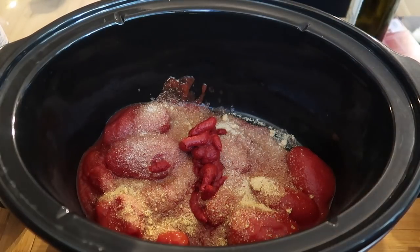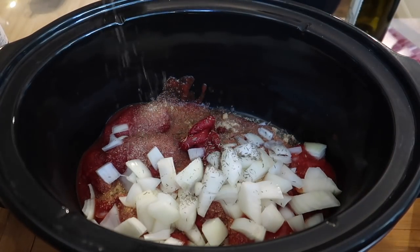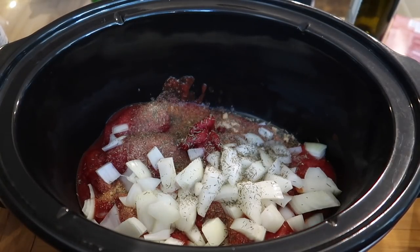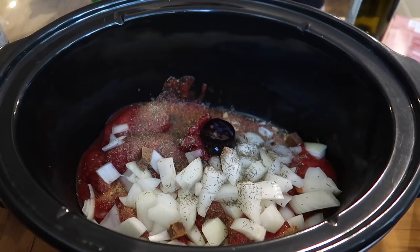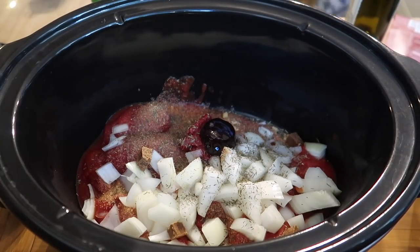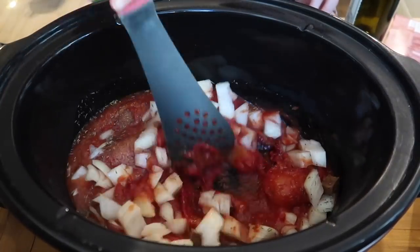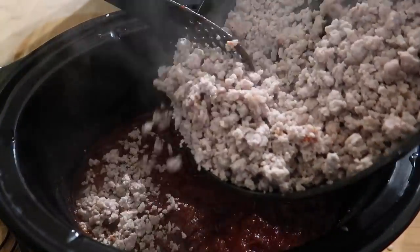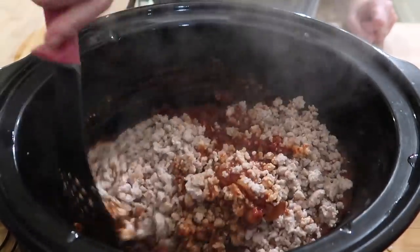I don't put the mince in the slow cooker because I'm not keen on the texture, but I do make the sauce in there and it's one of the easiest ways I've found. Generally it's just a couple of tins of plum tomatoes, some garlic powder, tomato puree, onion, some thyme or mixed herbs, a beef stock cube and a red wine stock pot. A couple of squirts of tomato puree, half a teaspoon of sugar, a little bit of salt and pepper, and some Worcestershire sauce.